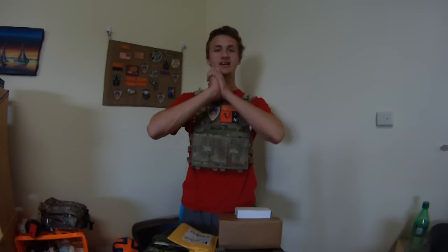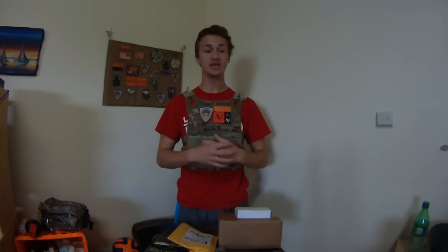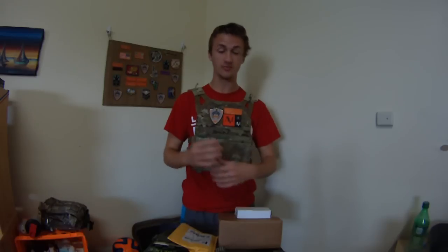Hey guys, it's LMAC111 and I just got back from Operation Ironclad. It was in Camp Shelby in Mississippi, so I have some things that I got from the event.